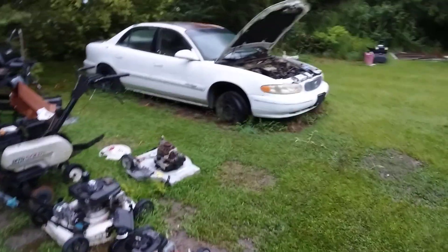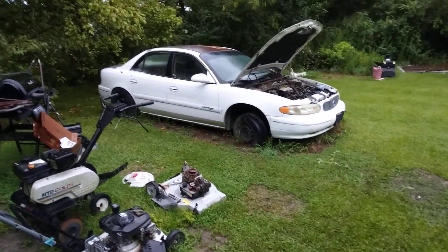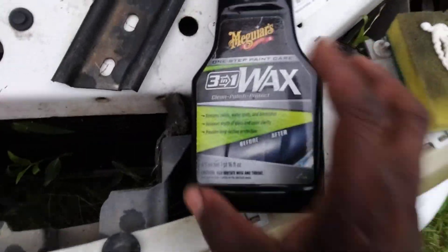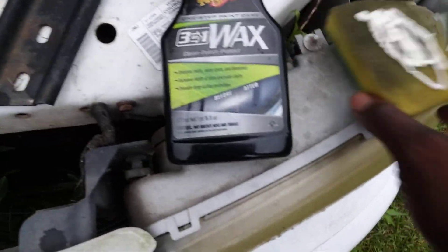Let's step back and look from a distance. It looks good, you can tell I actually got to the body. It's wet around here — excuse me, it's wet all around, lawnmowers and stuff. Anyway, we're gonna hit the headlight using Meguiar's 3-in-1 wax. Let's get it.